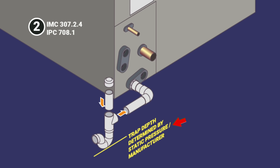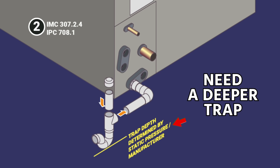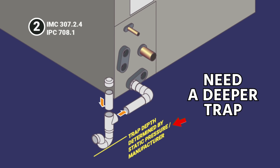The depth of the trap is established by the manufacturer based on the amount of static pressure. When you have higher static pressure, you need to have a deeper trap so that air isn't pulled through the water in the trap and overcoming it. When you have higher static pressure, you need a deeper trap.